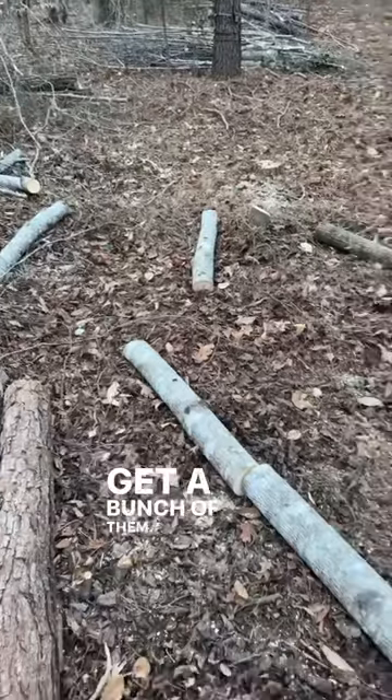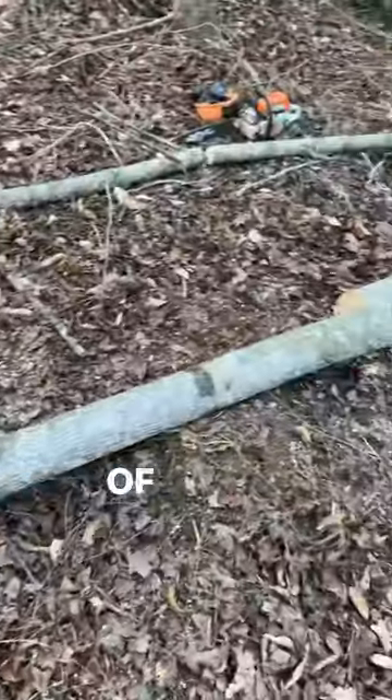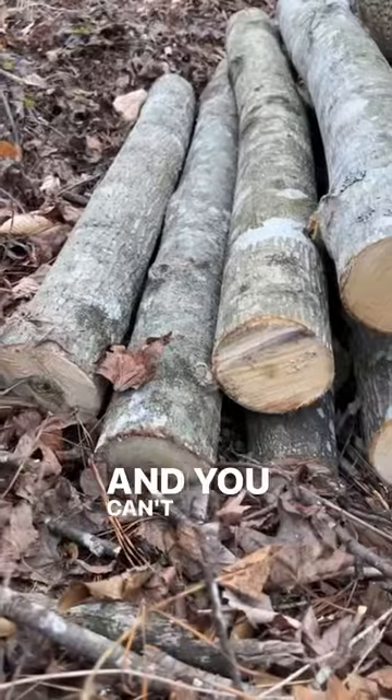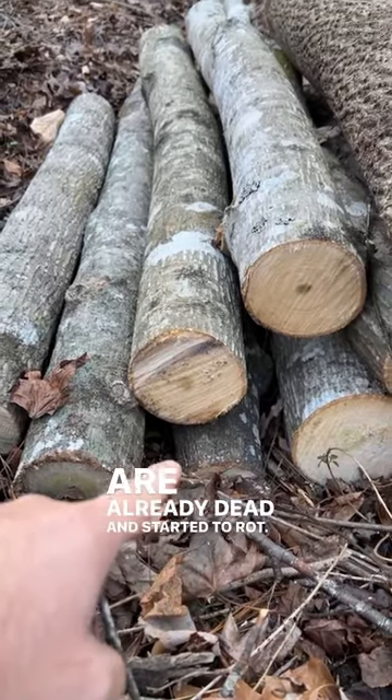These logs right here — get a bunch of them by cutting down a tree you don't really want, then cut it up into a bunch of similar-length sections. Find a low-lying spot that holds a lot of water and stack them up like this. The ones on the bottom are already dead and starting to rot, so those are going to hold a lot of moisture.